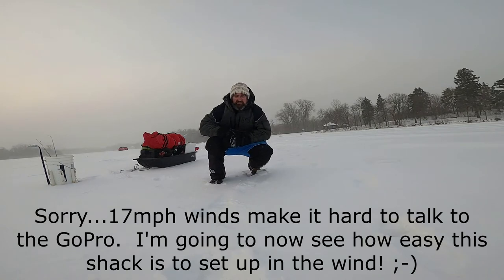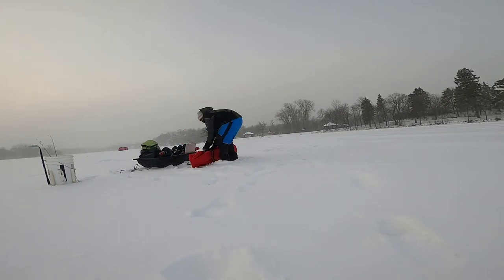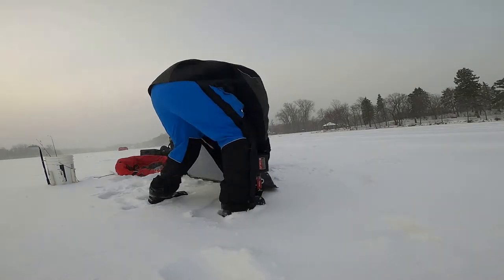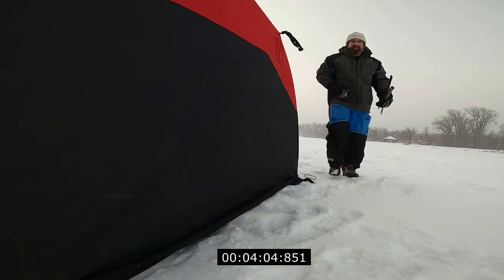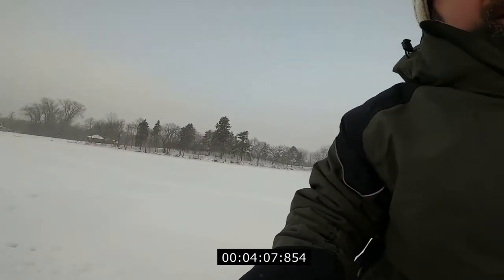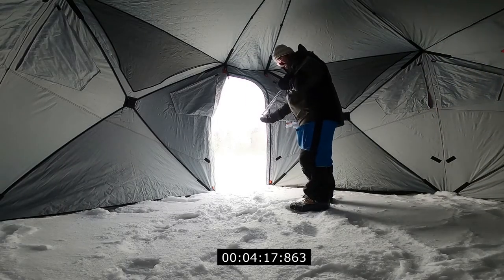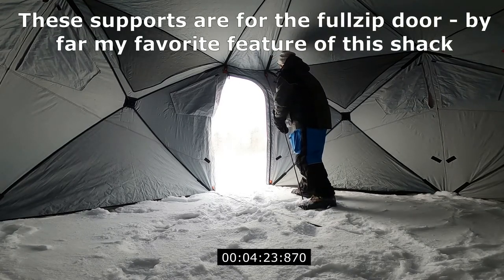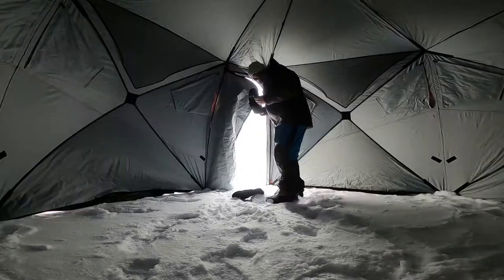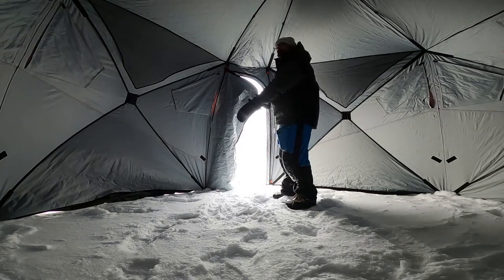All right, we're out here on the ice. Bringing you inside for a second while I get the rest of this shack put together — get these door posts in and we can get it all anchored down. That went up super easy. I'm just going to zip the anchors in around, get back in here, set up, and we'll get going with the tour.